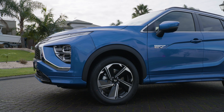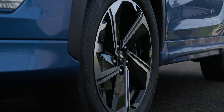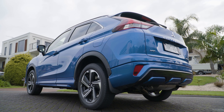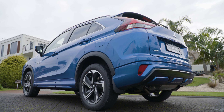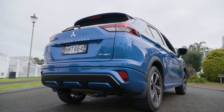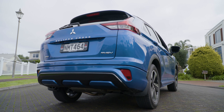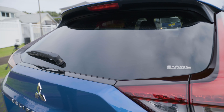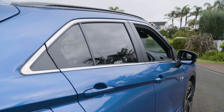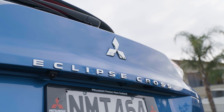Around the side here we've got the familiar 18-inch alloys, but these have been redesigned. They've got a cutting edge on the spoke and they really offset the modern look of the vehicle overall. Around the back we have these dynamic and purposeful rear taillights which frame up the beautifully big windscreen at the back end, making it so much safer for pedestrians and rearward visibility for the driver.